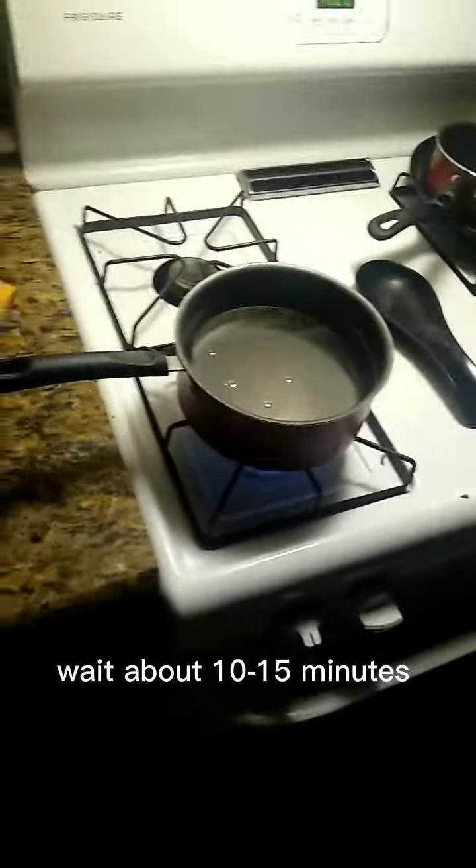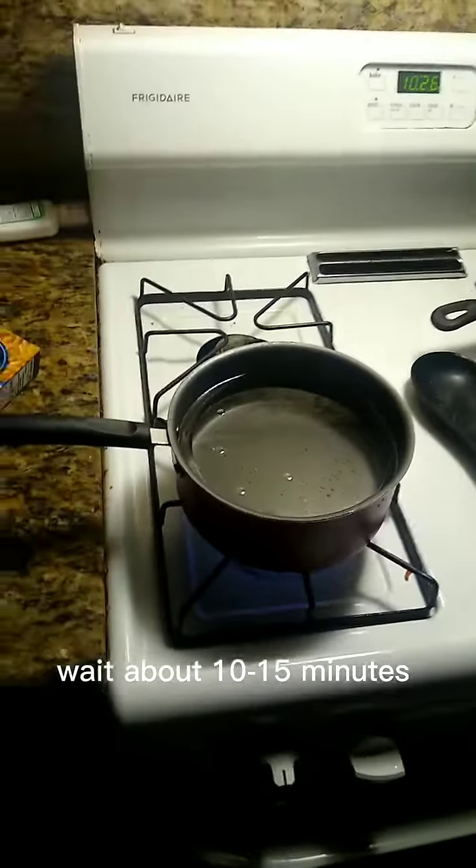Now you start up the gas, and you wait about 10 to 15 minutes around there.